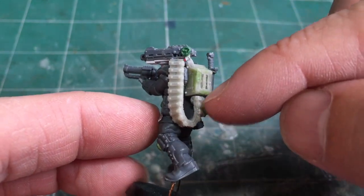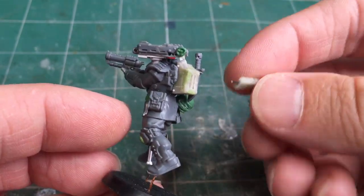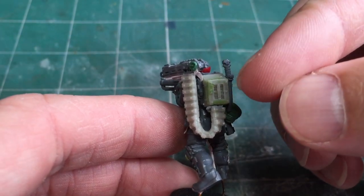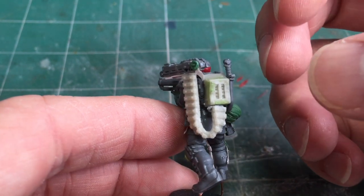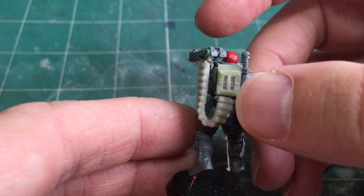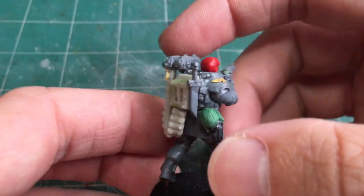The ammo belt is currently detachable so I can take it out, paint it separately along with all the detail much more easily, and then add it to the model at the very end. For the ammo box I used a similar method — scratch building it out of different bits of plasticard, etching on extra detail, casting it up in resin, and then adding rivets on the side.